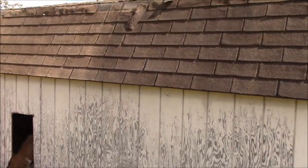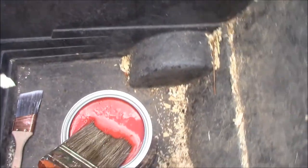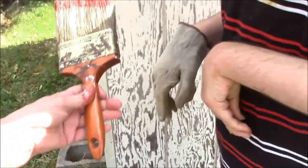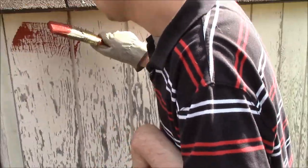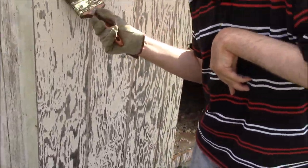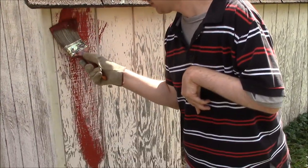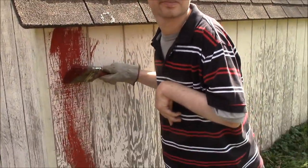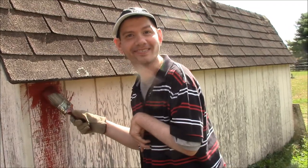We're going to let Billy paint a little bit here just with this brush. Just going to get a very little paint. Oh, that's going to be a real nice color. That's going to be a good color. It's looking better already.